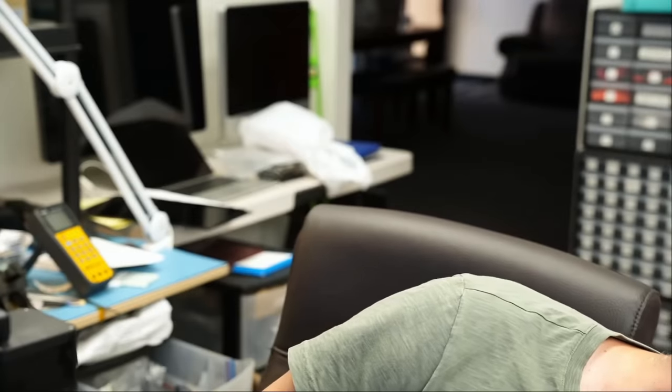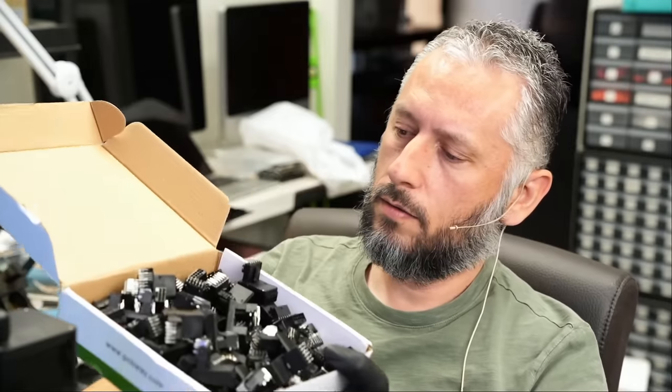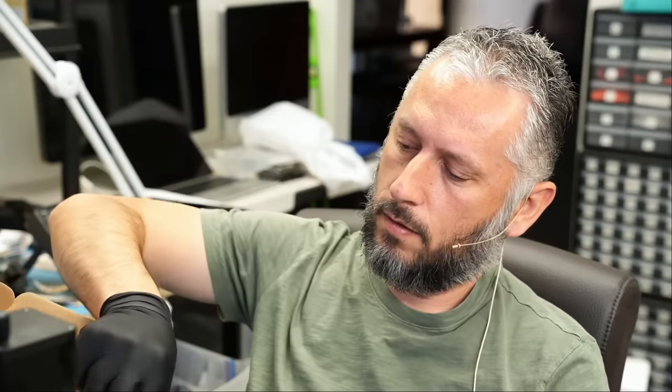I have a box here filled with 12VHPWR connectors from the past month — about 200 pieces. Some of them are CableMod and some are not. I just think that CableMod got caught in the crossfire. They built on the wrong foundation and they got hit.